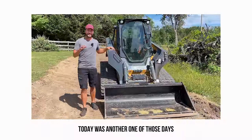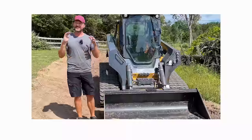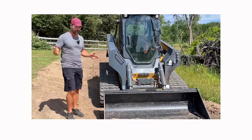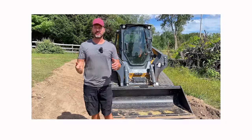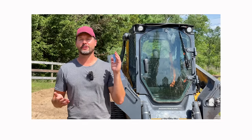Folks, it's been a while since we've had a pretty spectacular failure, and we got a good one for you today. This day started out great. This first section of road here, we got plowed up, scooped up, put in the dump trailer. I was making sure that I didn't overload it so I could dump it out, and turns out I way overloaded it. It wasn't even close.